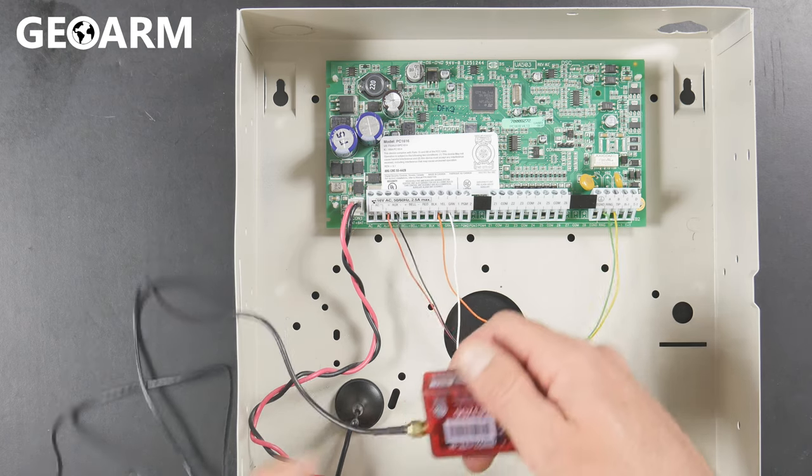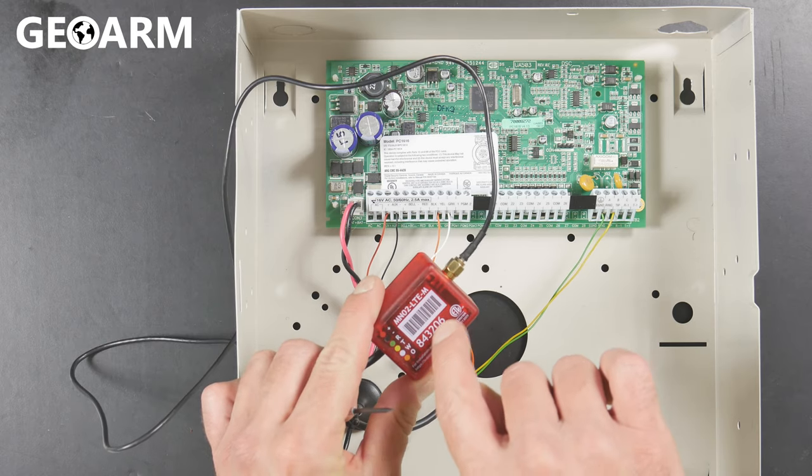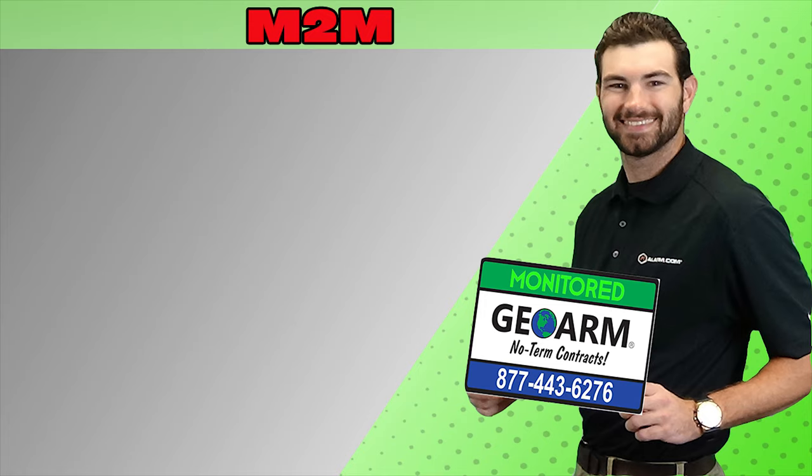Don't forget to document the actual serial number on this M2M, which is located right here on the front — it's a six digit number, and that's what we're going to need to get this going for you. Make sure to subscribe to our YouTube page and click the 'show more' tab underneath the video where you can view valuable links pertaining to this product, similar how-to videos, and our low cost, no contract alarm monitoring services.